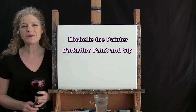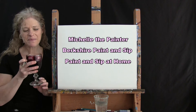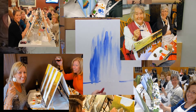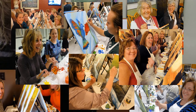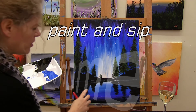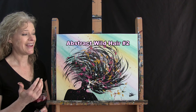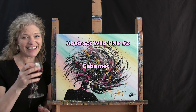Hi there, I'm Michelle the Painter from Berkshire Paint and Sip and this is Paint and Sip at Home. Today we're painting abstract wild hair number two and I'm going to be sipping on a little Cabernet, so let's get painting and let's get sipping.